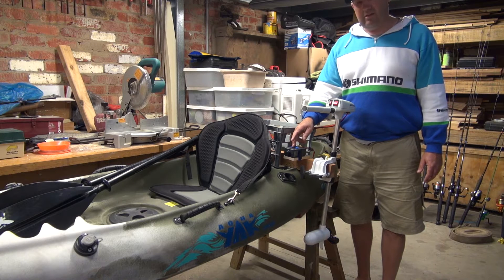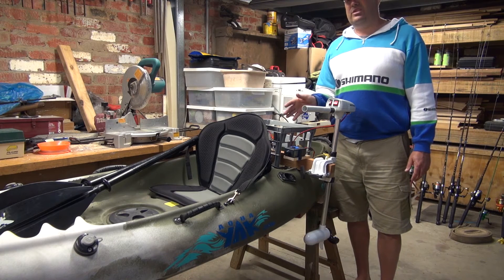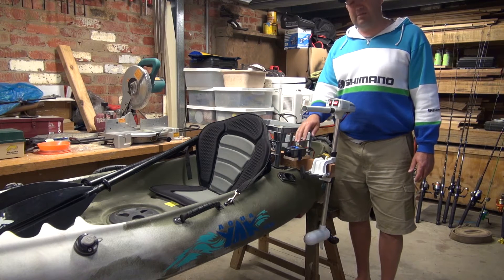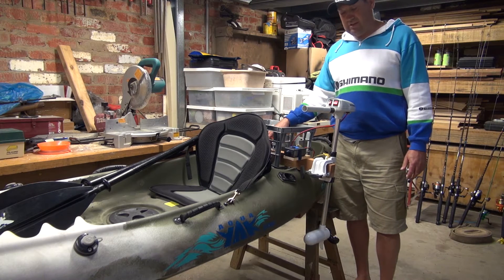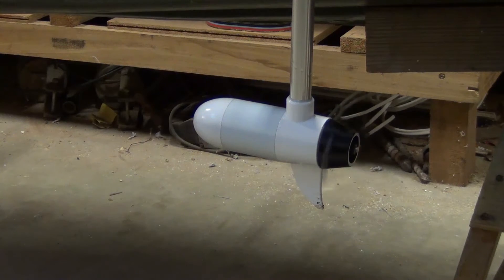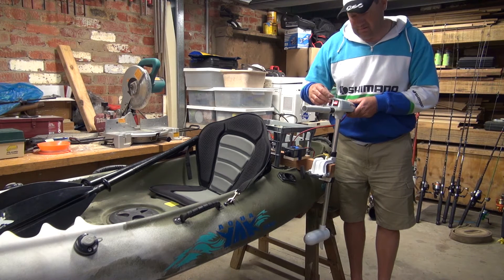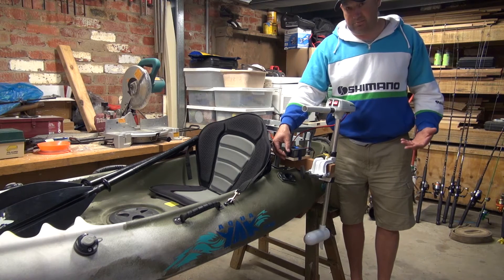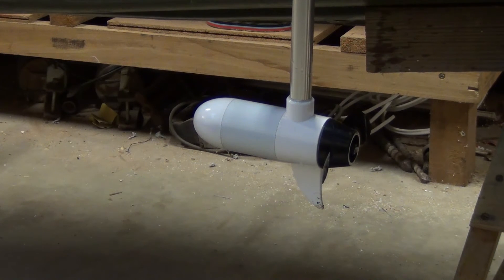With the speed controller I can drop that down to two and a half kilometers an hour, which I find is a good trawling speed, drawing around 3.7 amps — which gives you six hours plus life with the 20 amp hour battery. You just slowly dial it up, and if you dial it all the way up that's as it would be on the normal low setting. Flick that switch to high, goes to high, drop it back to low and dial it back to the speed you actually like. It shuts off, works fine in reverse as well — variable speed.